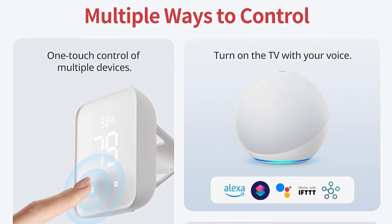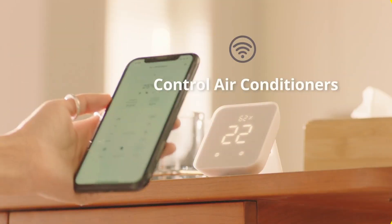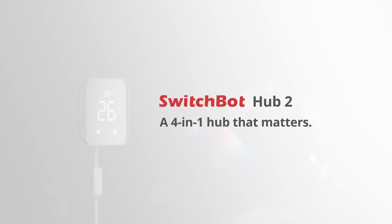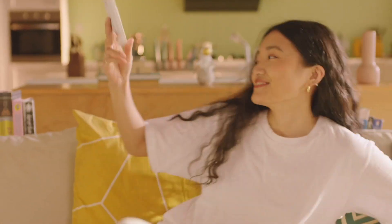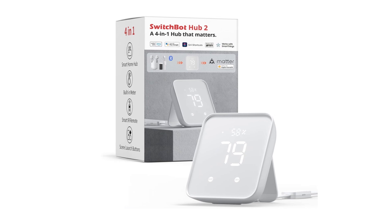What sets this hub apart is its smart learning capability, which allows you to consolidate and control various infrared remotes — think TVs, air conditioners, and more — using voice commands through Alexa or directly via the app on your smartphone or Apple Watch. Additionally, the Hub 2 integrates seamlessly with other SwitchBot products, enabling automation through scenes and geofencing based on detected temperature, humidity, and light levels. Plus, it comes with two handy smart buttons, perfect for family members who may not be tech savvy.